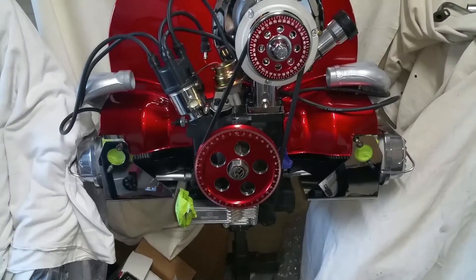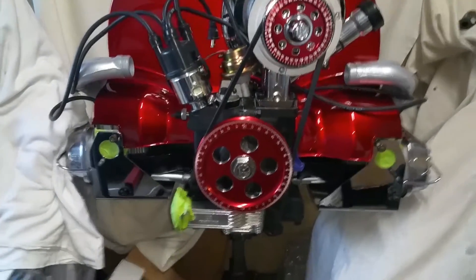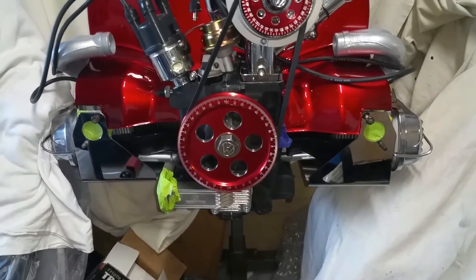CP Performance full flow oil pump, spin-on oil filter. Aluminum valve covers, billet.